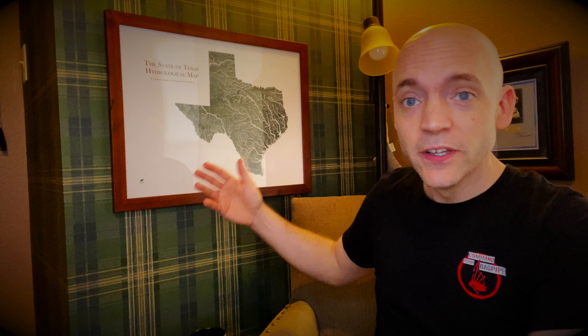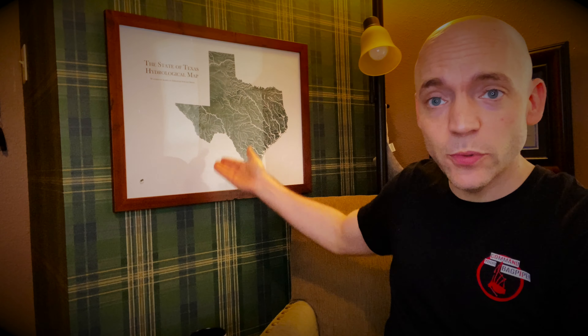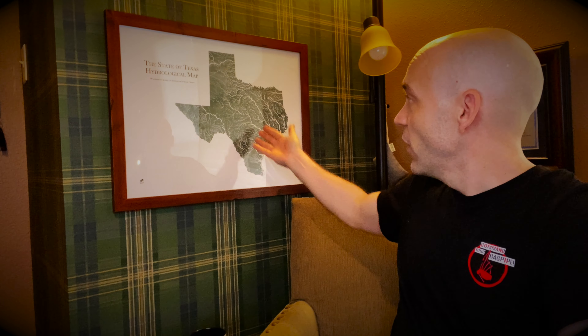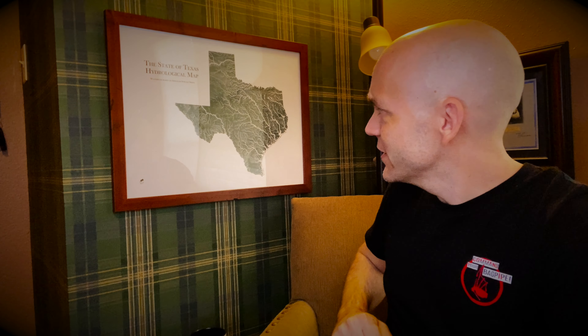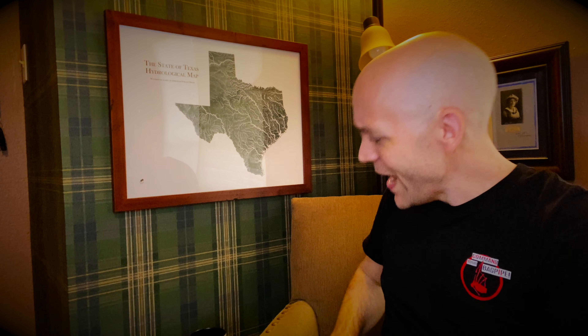And as you can see here, it framed up great at 18 by 24. I think it looks fantastic. I love seeing all of the rivers and everything representing the great state of Texas here. Muirway — that is an awesome looking piece of art right there and a great way for me to represent my state.